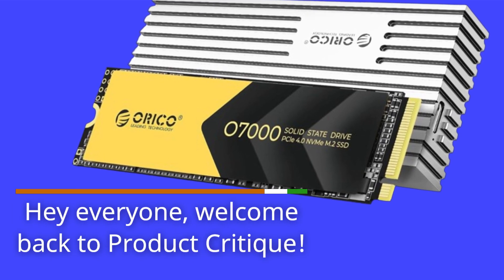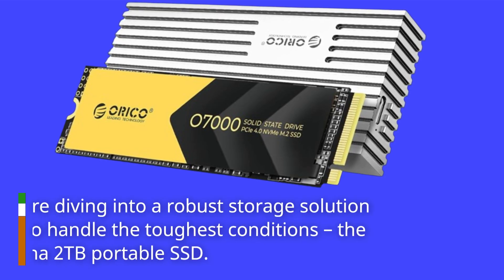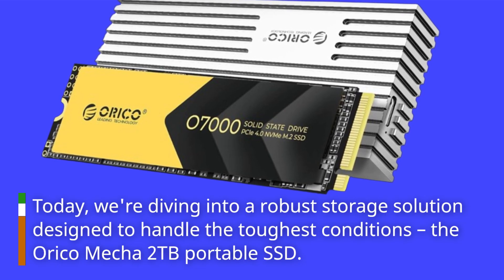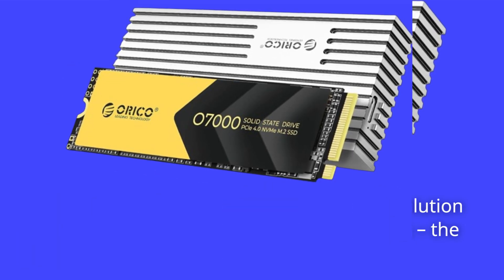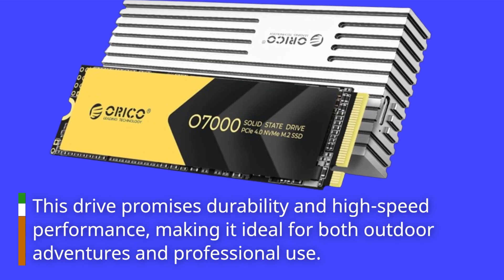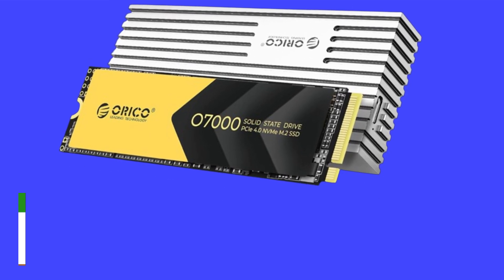Hey everyone, welcome back to Product Critique. Today, we're diving into a robust storage solution designed to handle the toughest conditions, the Orico Mecha 2TB Portable SSD. This drive promises durability and high-speed performance, making it ideal for both outdoor adventures and professional use. Let's see if it lives up to the hype.